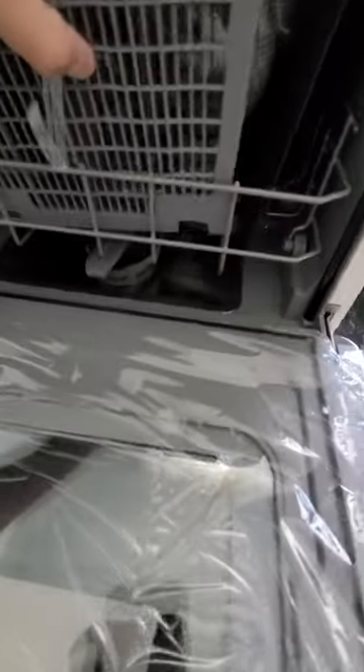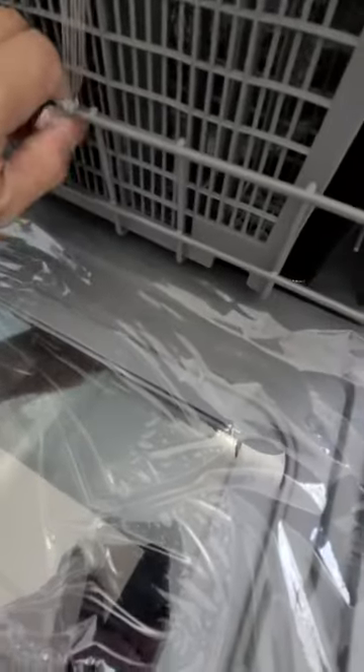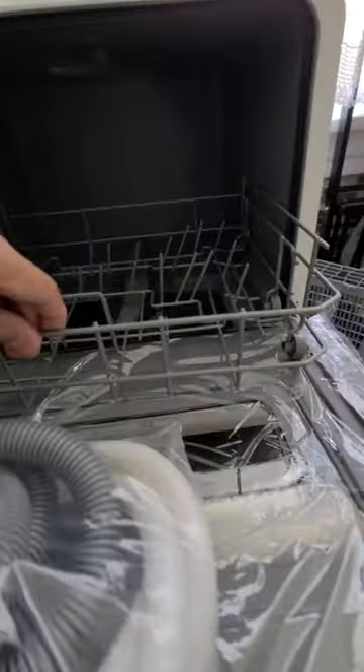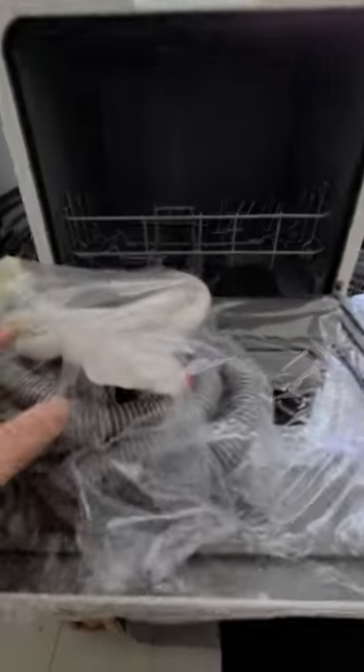In here you get a whole bunch of stuff, which is good. The package is really, really well done, so you gotta pay attention to where everything's at. Everything is out now and this is how big it is.